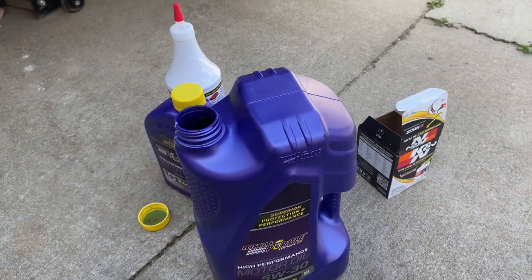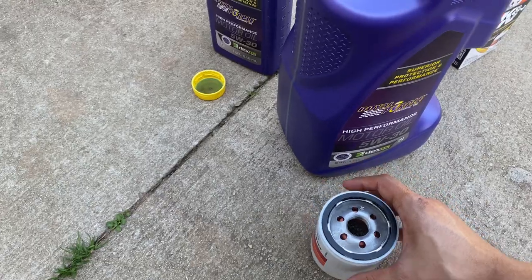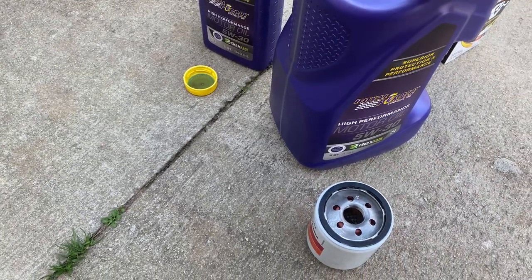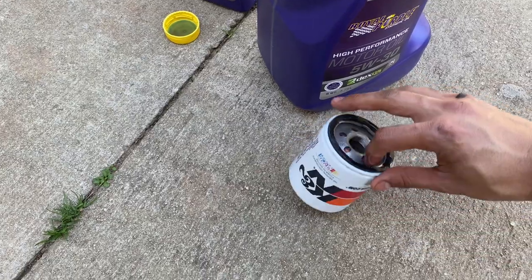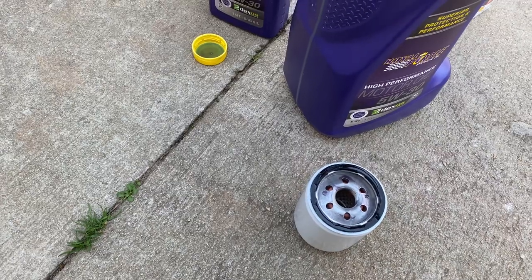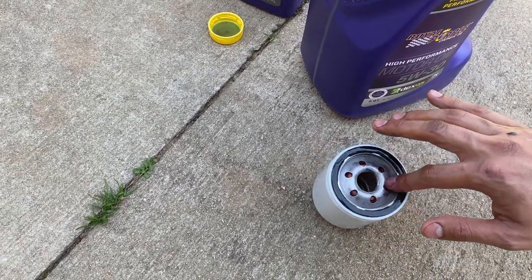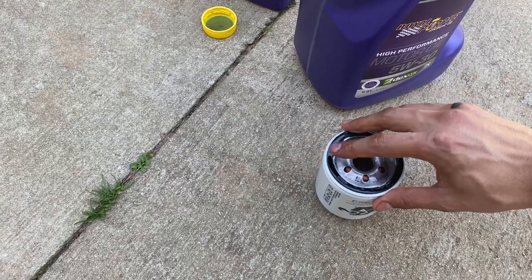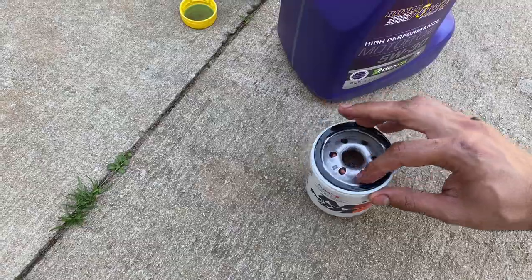So we will now just wipe everything clean. Make sure everything's clean. Then I'm going to oil up my filter and slap that thing on, put my drain plug in, and refill it. Here's what you do, guys: you're going to want to oil this up a little bit — just stick your finger in the clean oil and put a little bit of that around the gasket. It's really all it takes; it doesn't take too much.